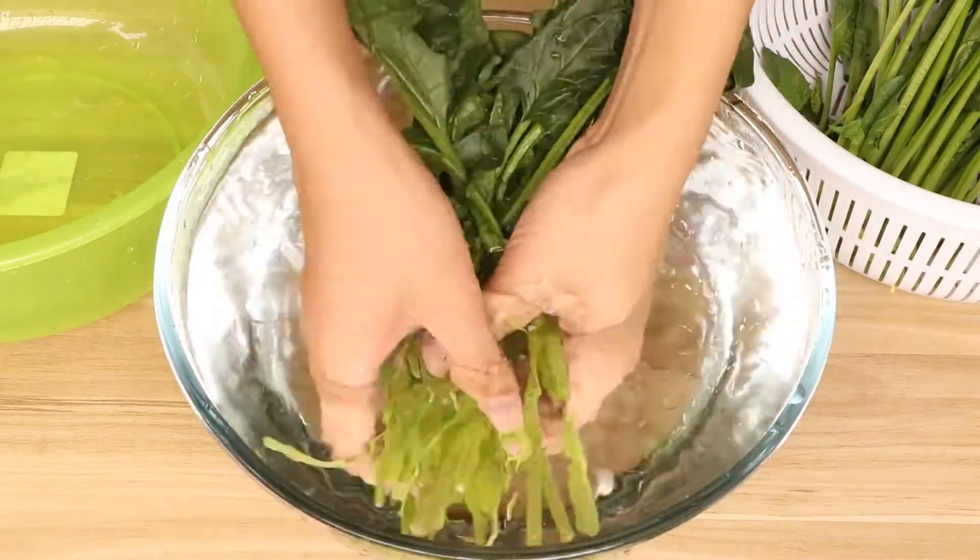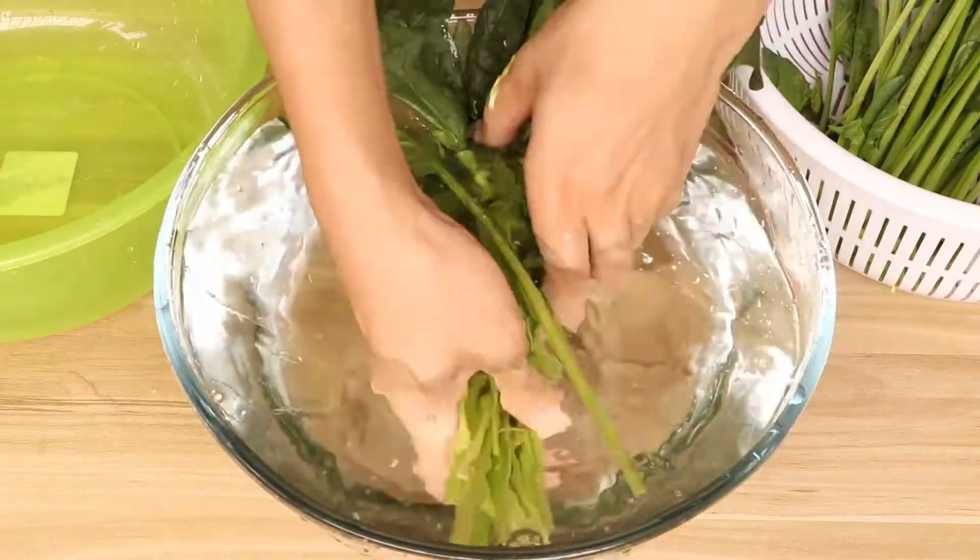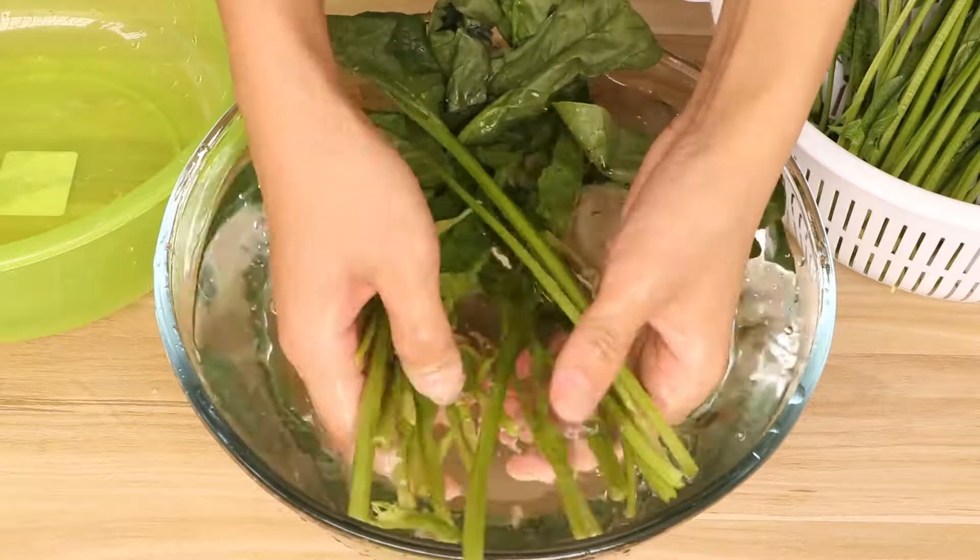When the pork liver is marinating, we can wash 250g spinach for later use.